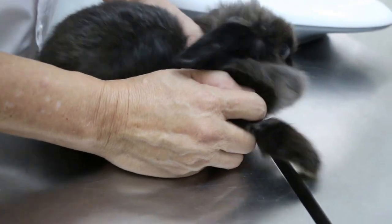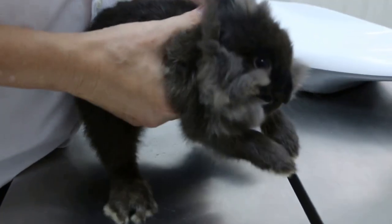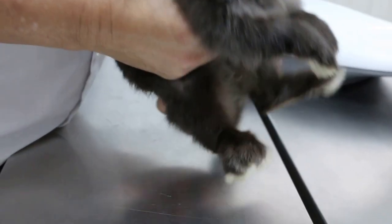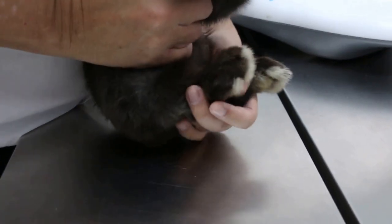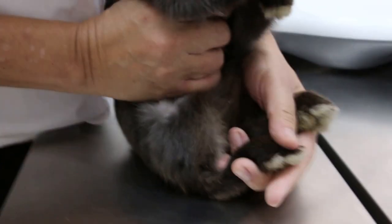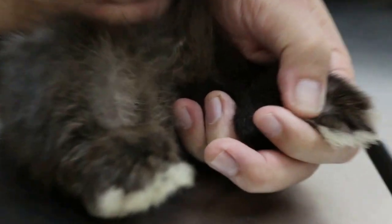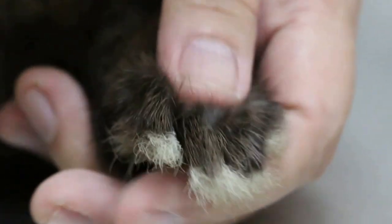Overall there is an improvement — I would say 80%. Ivermectin does work in my experience. The trick is how much you give: too much and the rabbit may die, too little and it doesn't get cured. For this size I would recommend 0.2ml.